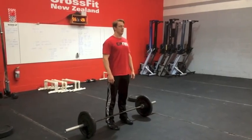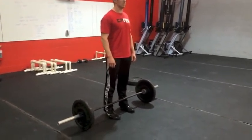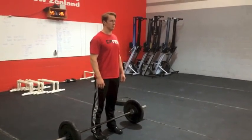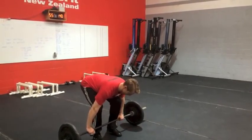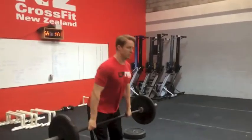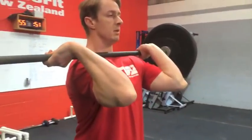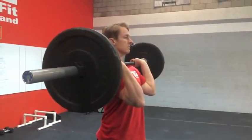Standards for event one, clean ladder. The bar will start with the weight for the first increment loaded. On 3, 2, 1, go. The athlete will clean from ground to shoulder. A completed rep involves elbows in front of the bar, bar racked on the shoulder, all joints in a line, hips and knees extended.